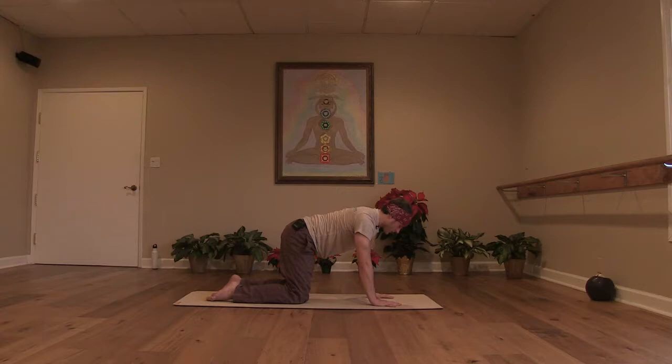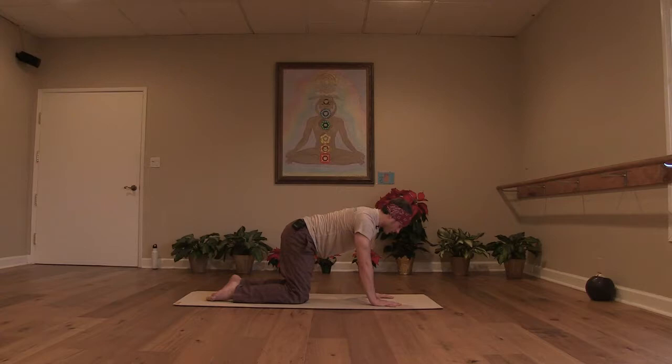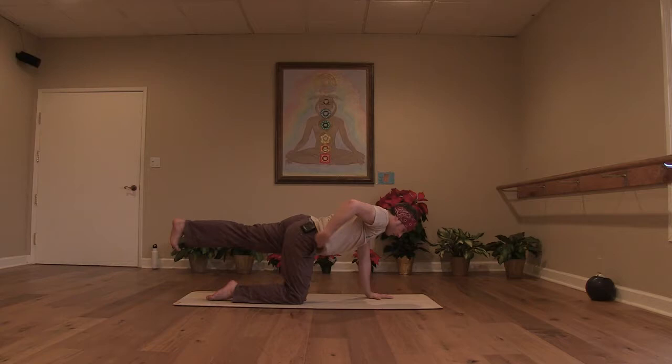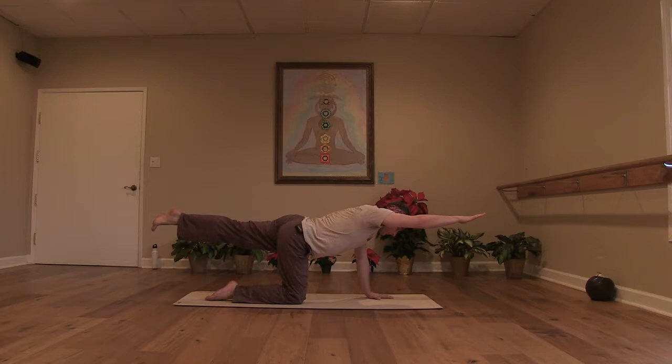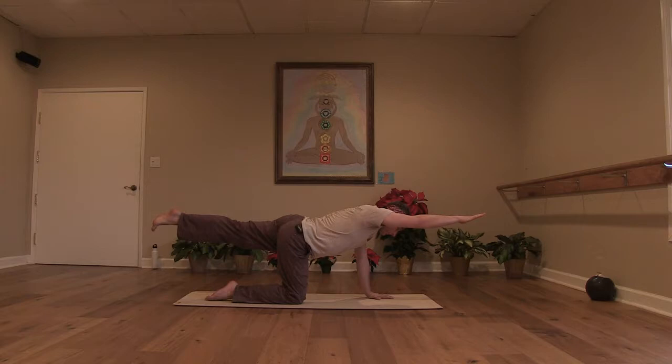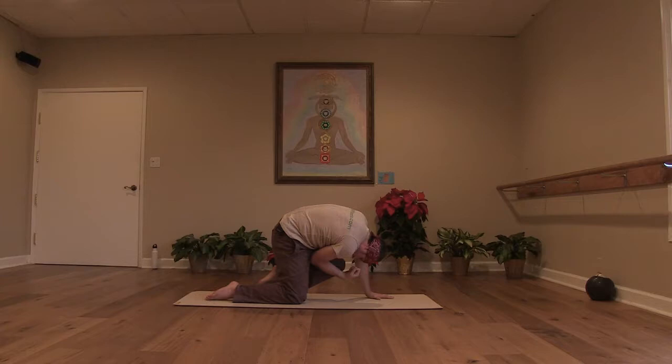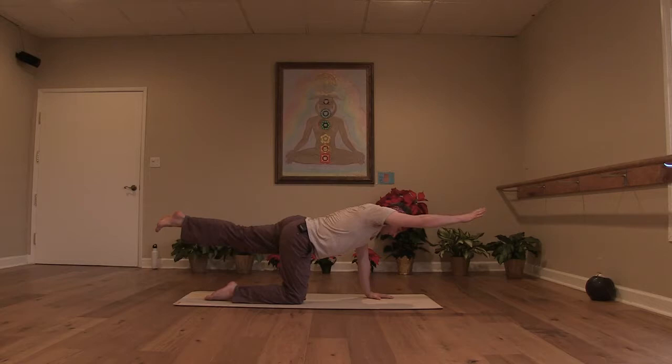Inhale, come back up to all fours. This time we'll switch sides — ground down through your left palm as your right hand reaches forward, left foot stretches back. Take a moment, find your balance, get your core engaged so you've got that lift and your spine is still neutral. And then exhale, elbow to knee tucking in tight, rounding the spine like in cat. And then inhale, stretch it out. Exhale, tuck it in, hold tight. Inhale, slowly expand. And one last time tuck in really tight. Exhale, elbow to knee. Hold. And then inhale, stretch it out. Exhale, back to all fours.